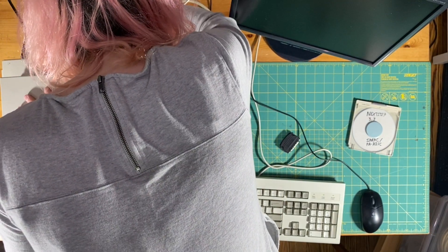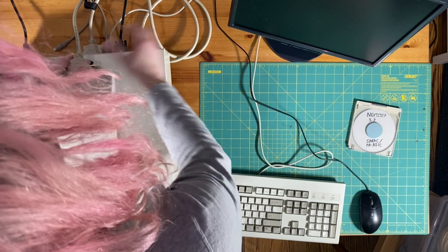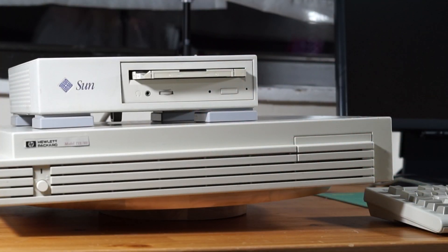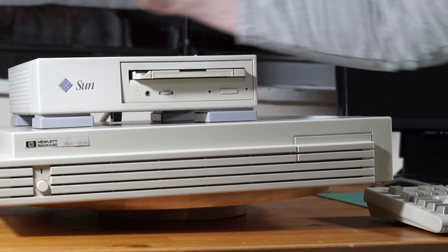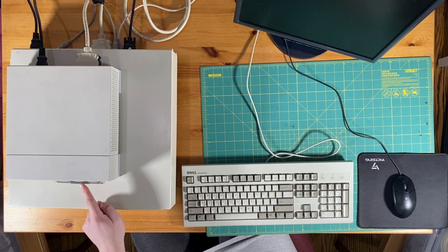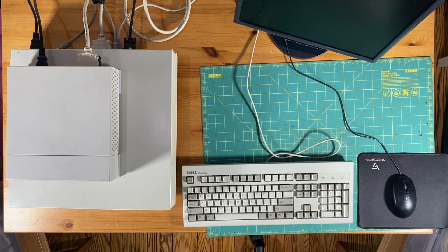This is probably the only time in my life that I will ever say that having SCSI is pretty nice. Something that's pretty nice about this model, the HP 712, is that it uses pretty standard PC-style plugs — PS/2 for the keyboard and mouse, VGA for the monitor, and SCSI for the CD-ROM drive. With everything plugged in, let's get started. I've got to make sure the CD-ROM drive is on before booting up the computer. I'll insert the disk, turn on the computer, and here we go.